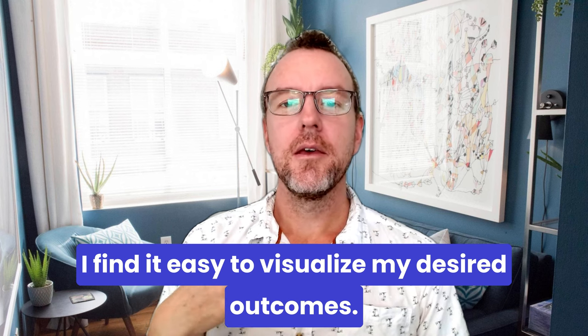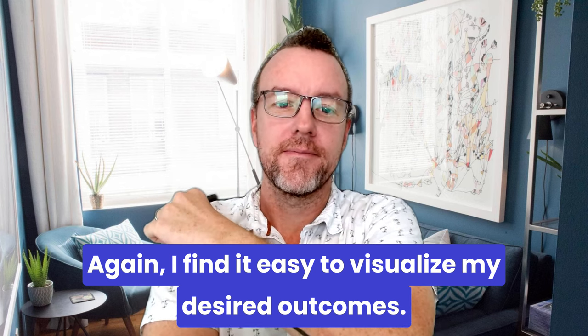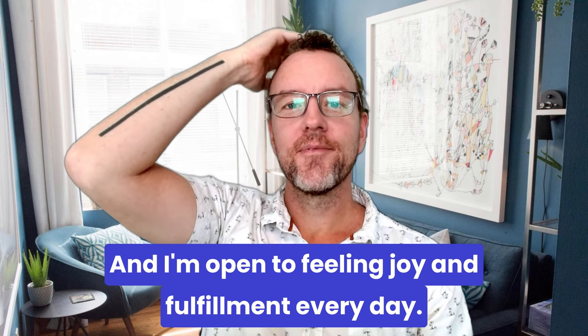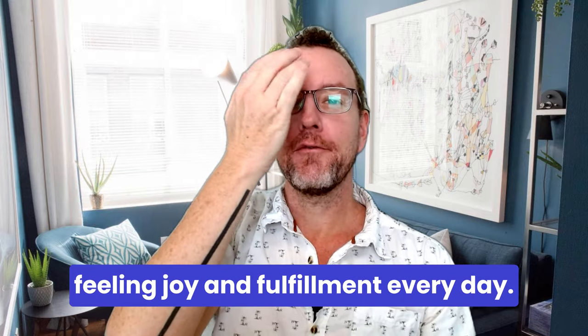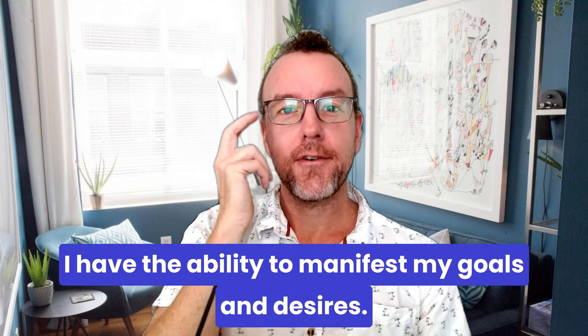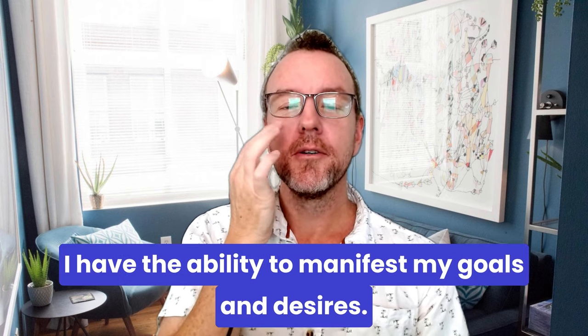Tap on the chest — I find it easy to visualize my desired outcomes. Tap on the arm — I find it easy to visualize my desired outcomes. Top of the head — I'm open to feeling joy and fulfillment every day. Inside the eye — I'm open to feeling joy and fulfillment every day. Tap on the side — I have the ability to manifest my goals and desires. Under the eye — I have the ability to manifest my goals and desires.